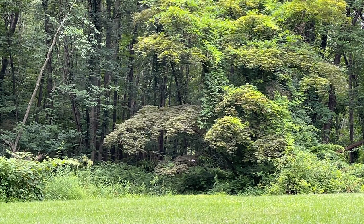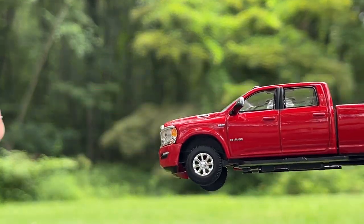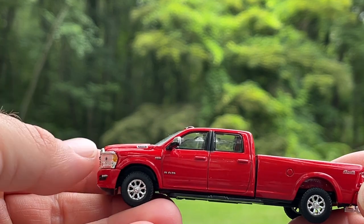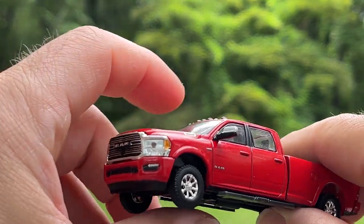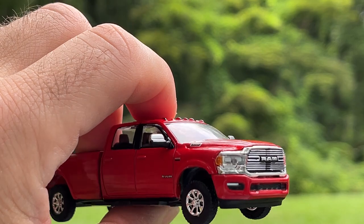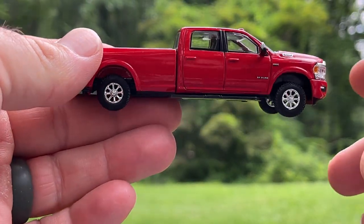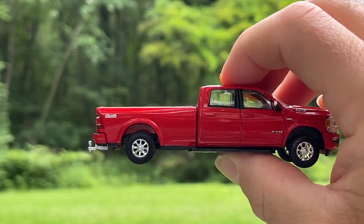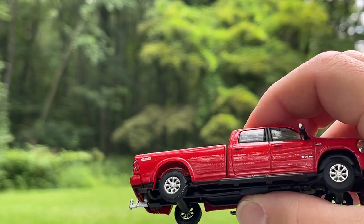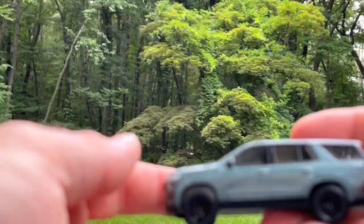Next up is the 2022 RAM 2500 Laramie 4x4 — I think the color is called Flame Red. It's a nice looking casting. This was previously released in a Showroom Floor series in a darker color, maybe Octane Red. It's got a nice chrome grille, good mirrors, cab lights, roof rails, side steps, and chrome wheels. The bed is a little wonky but not noticeably so. It's got a trailer hitch in the back. I like this one.